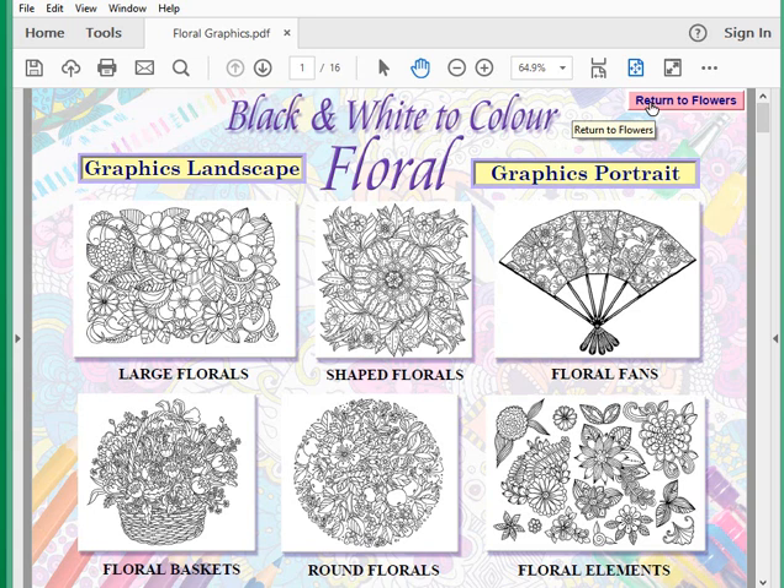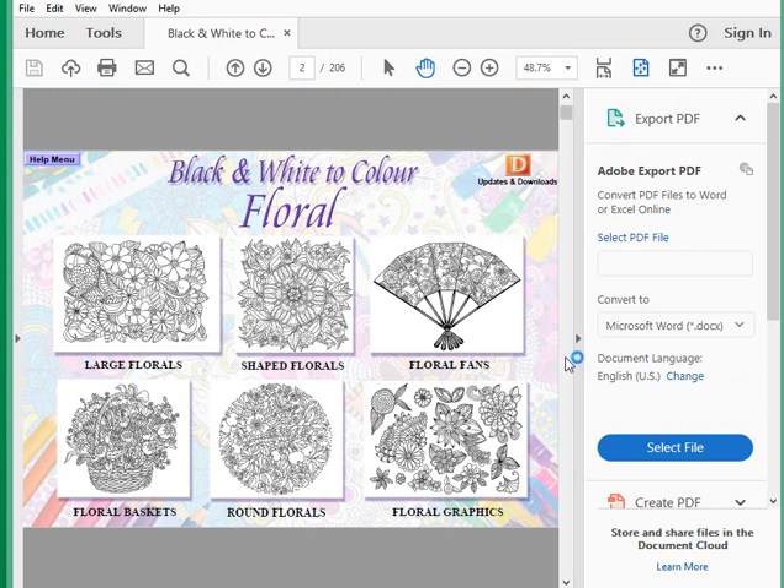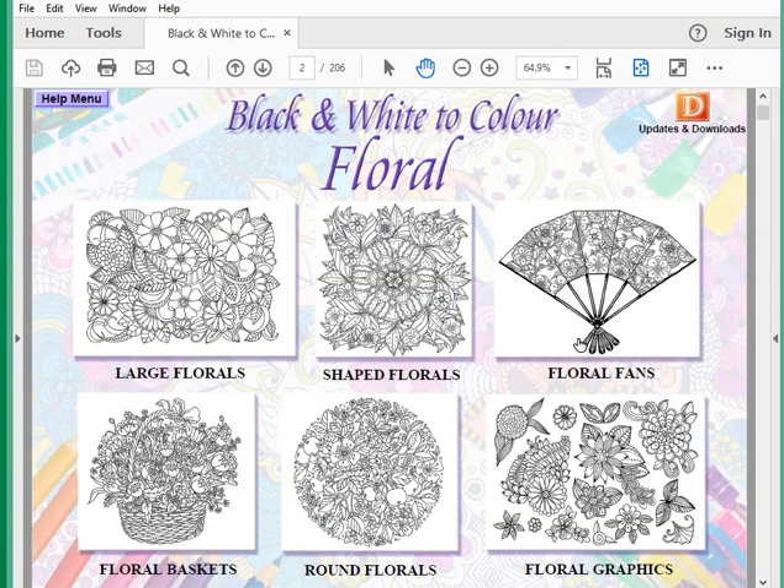Clicking 'Return to Flowers' takes us back to the document — it may ask if you want to save changes; click No. You need to look at the graphics package about saving. I'm working in the latest version of Adobe here, though I prefer version 9 — specifically 9.5 is the best to work with. But the latest version works fine too; there are just a few minor quirks as it flips from page to page.